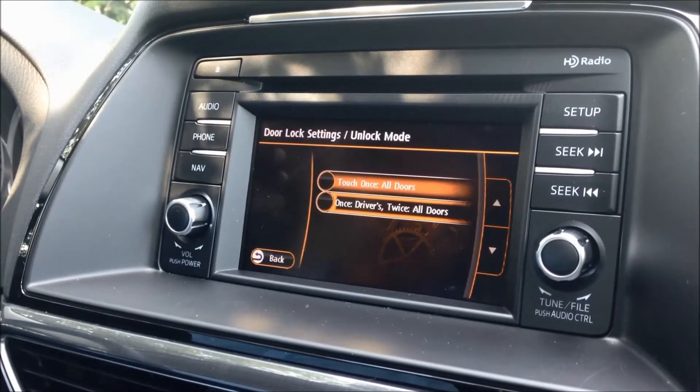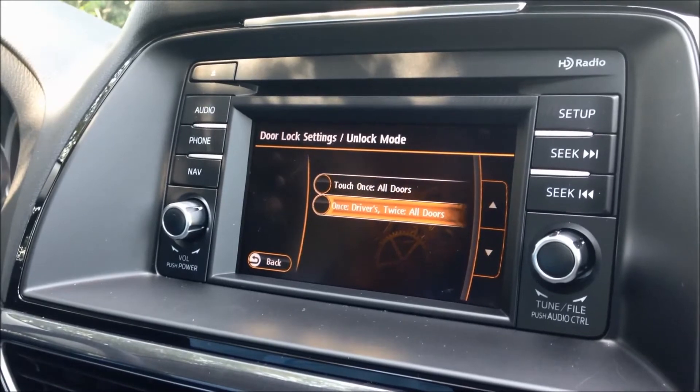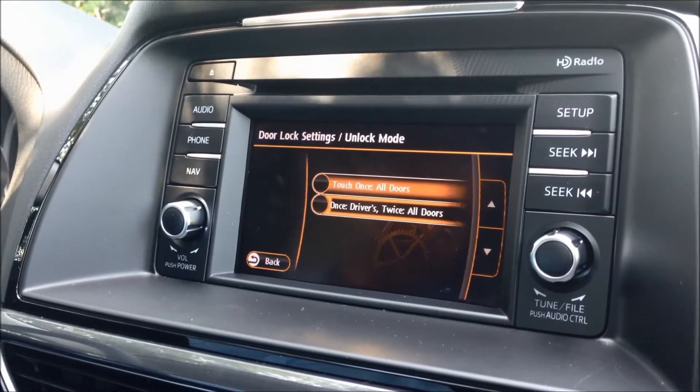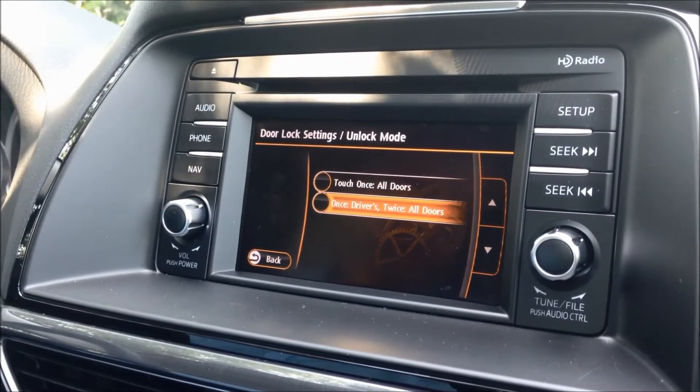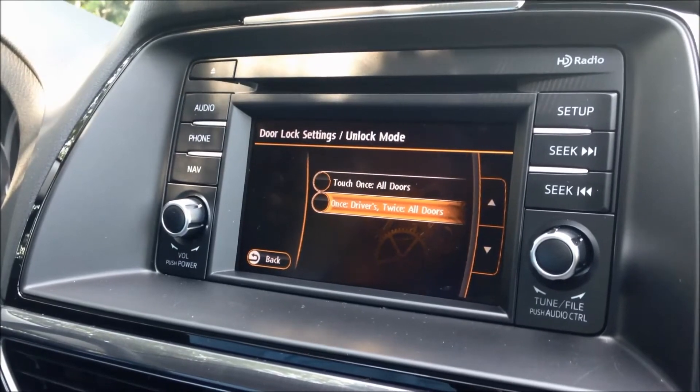For unlock mode, you've got two options: one-touch for all doors, or one-touch for the driver door and twice for all doors. It comes from the factory set to one-touch for the driver door. I like that option because if you're by yourself, it's a little safer — someone can't hop into the back seat while you're getting into your car.